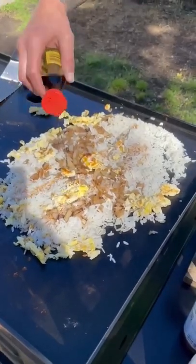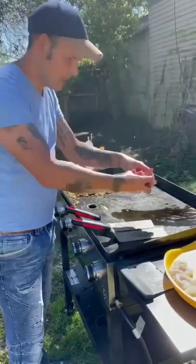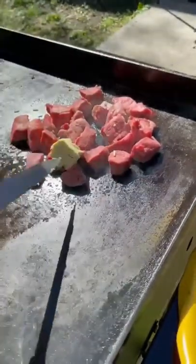Go with your soy sauce and cover every piece of rice. A little bit of sesame seed oil, then go ahead with some green onions, salt and pepper. Now go ahead with your cube filet and your garlic butter.